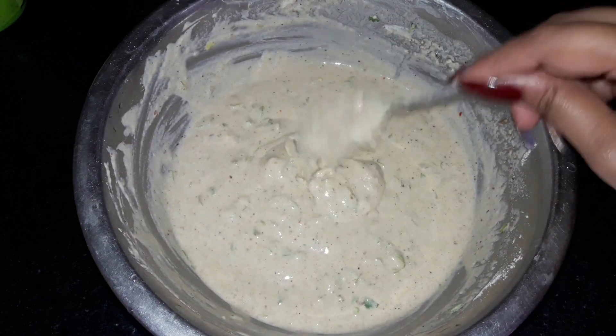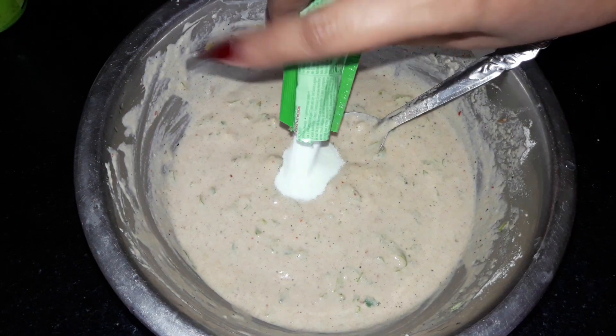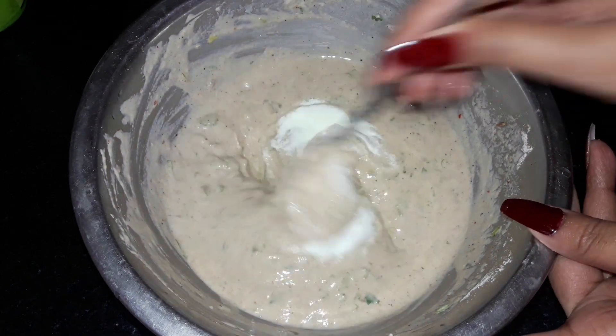I will add 1 packet of ino. If you have a cup of ino, you can add 1 cup. Now I will mix it in with my hand.